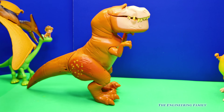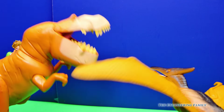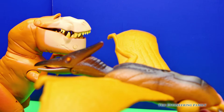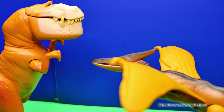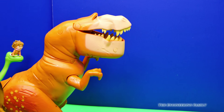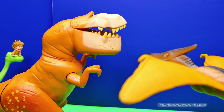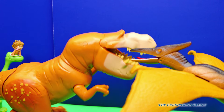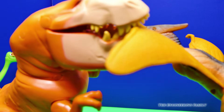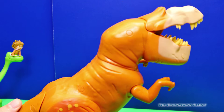Oh no. It's a Thunderclap. I think the pterodactyl's going away. Look, scared him off. Oh no, he's back. I think he got him. So long, pterodactyl. Oh boy.